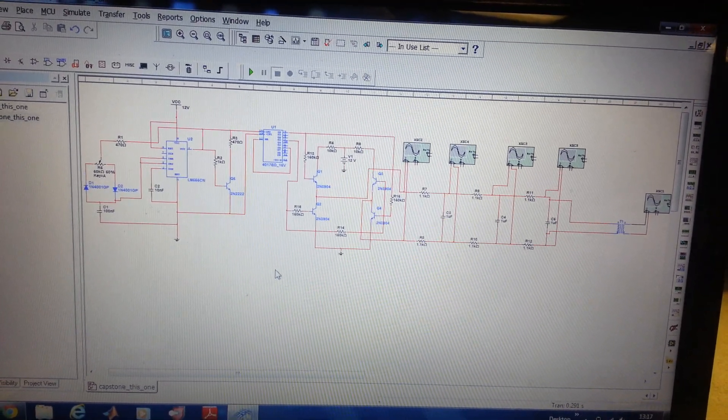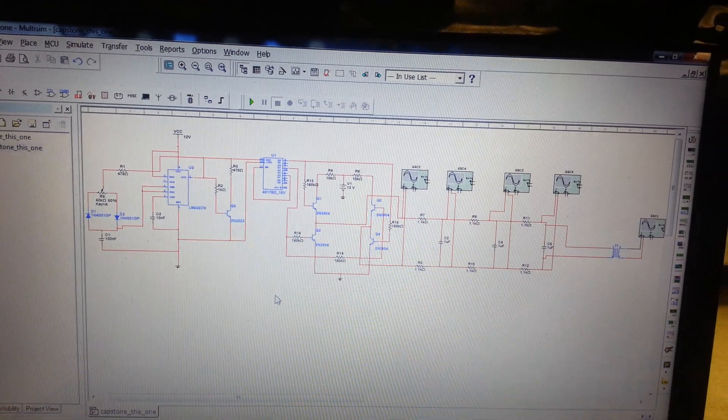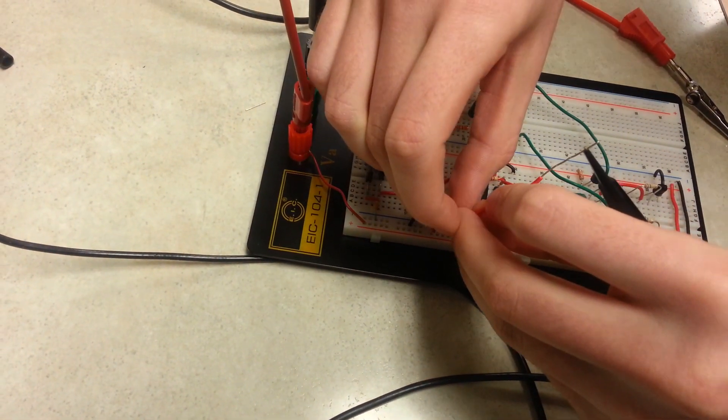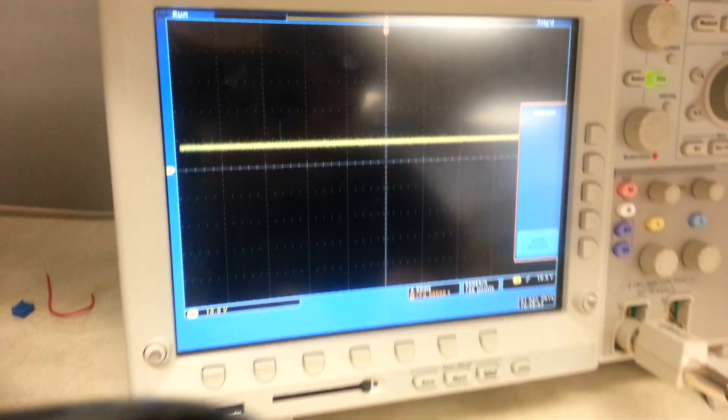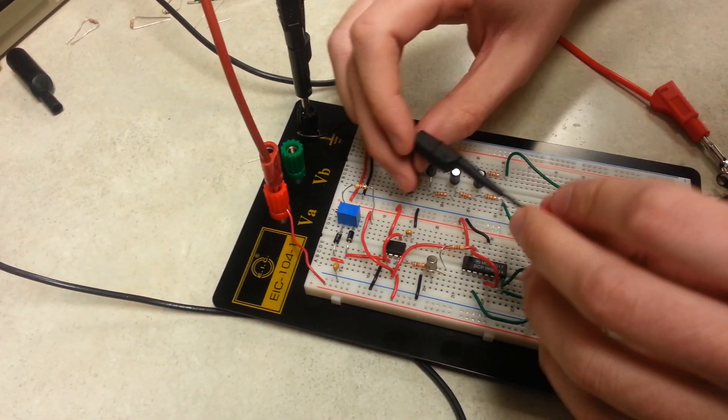Here's our senior design project. It is a low-cost, pure sine wave solar inverter circuit. The circuit takes a 12-volt input from a solar panel. You can see that input is fed into a 555 timer circuit, which generates the clock pulse for the circuit.